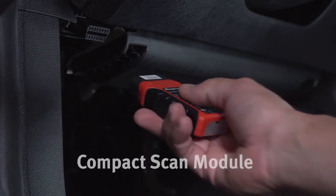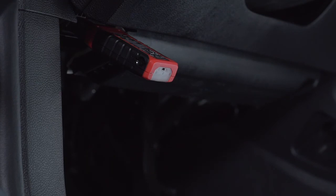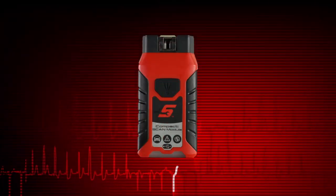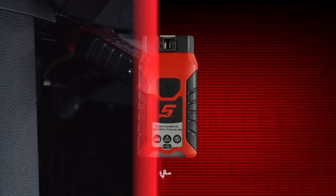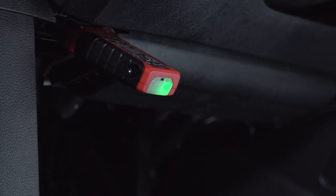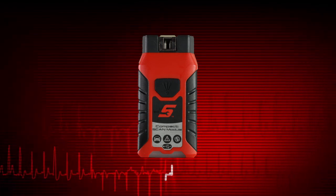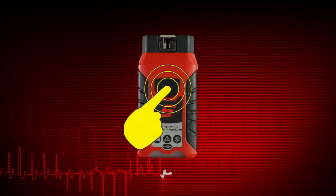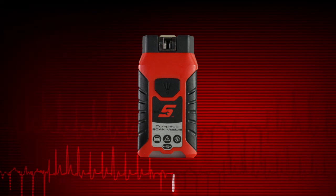The compact scan module, or CSM, connects directly into the vehicle data link connector, or DLC, and then wirelessly transmits vehicle data to the diagnostic tool. The CSM features a built-in alarm that will sound in the event the CSM loses communication with the diagnostic tool. LEDs are used to indicate communication and connection status. The CSM is also equipped with an LED flashlight to help locate DLCs under the dash — just press the button to use the light. For complete CSM operation details, see the Zeus User Manual.